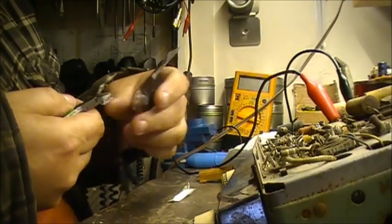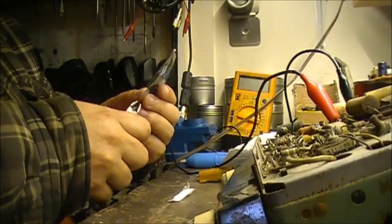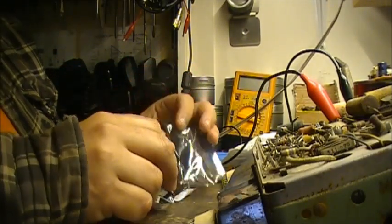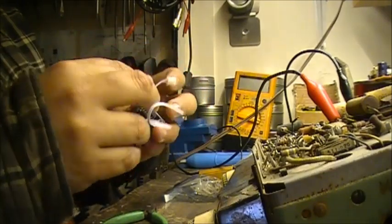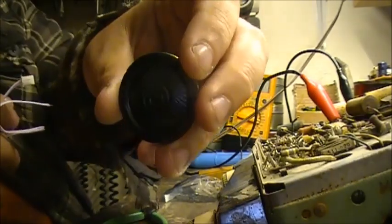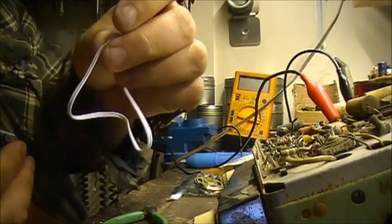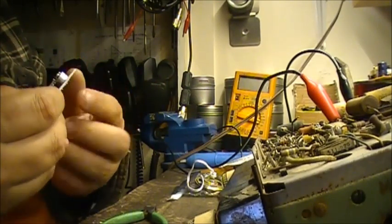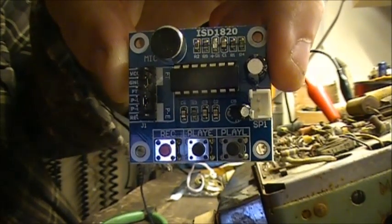Let's make sure everything is good and not broken. There are no instructions with this thing at all. It looks intact — let's get it out of the ESD package. There we go — a nice little speaker, 0.5 watts, 8 ohm, along with the wire with the plug to solder to the speaker, and then we have the circuit board itself. It's a little voice recorder — pretty cool.